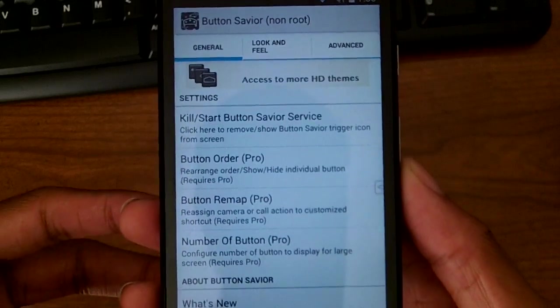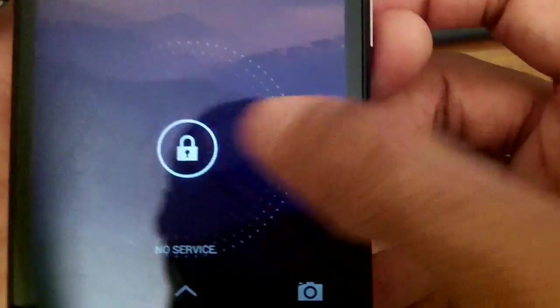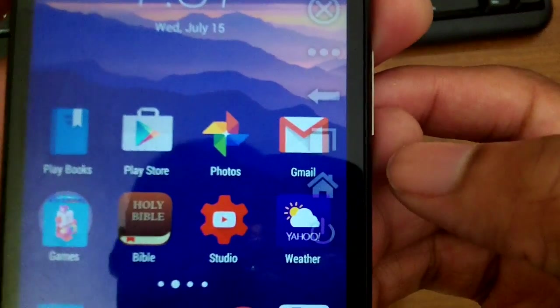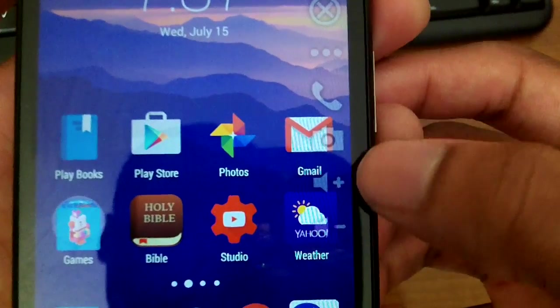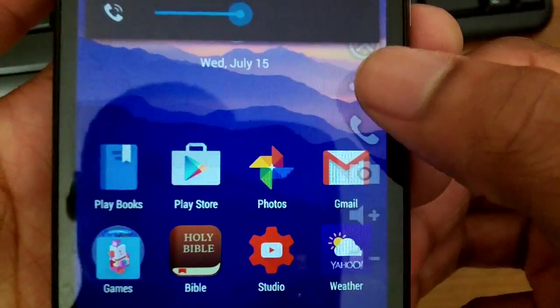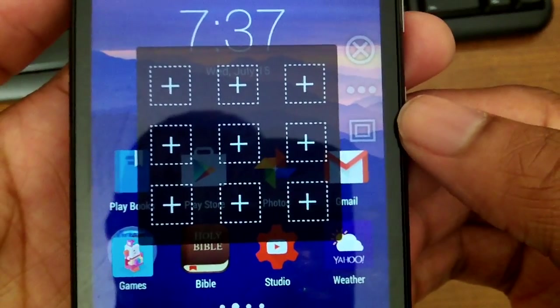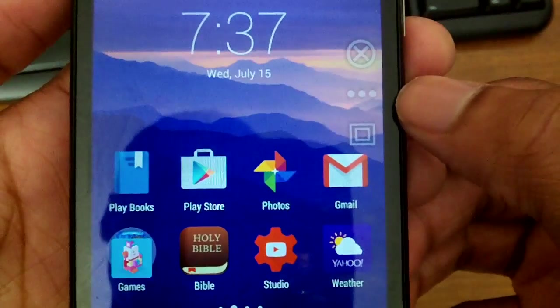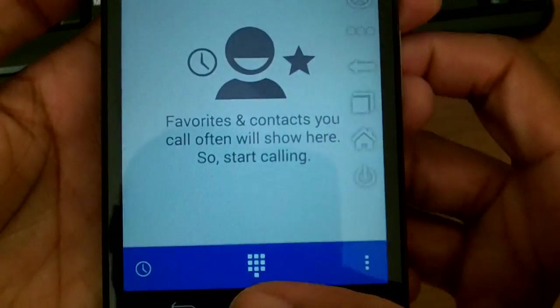Another cool application is Button Saver — it provides on-screen shortcuts. You can put your device to sleep, go home, bring up the multitasker, go back, and even control volume up and volume down. You can come into the settings and assign your own custom actions however you want.